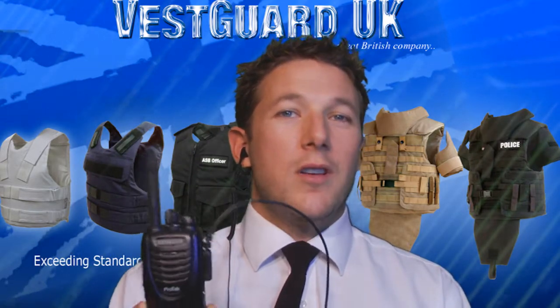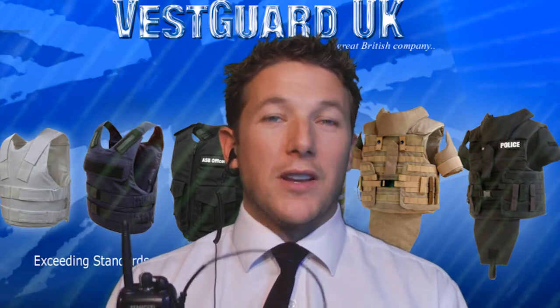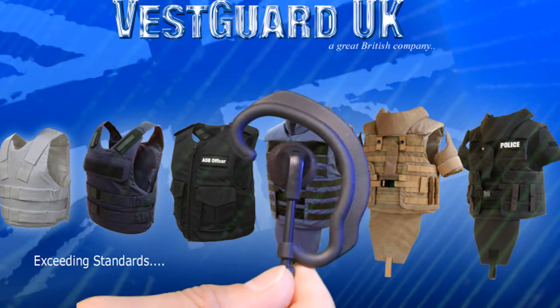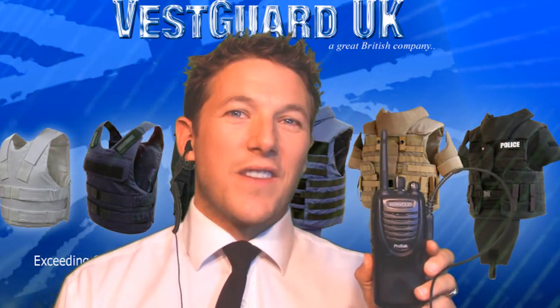The earpiece is available for Kenwood, Motorola and Icon radios. If you do require any other type of radio then please don't hesitate to call us at VestGuard. The G-shaped earpiece from VestGuard UK.